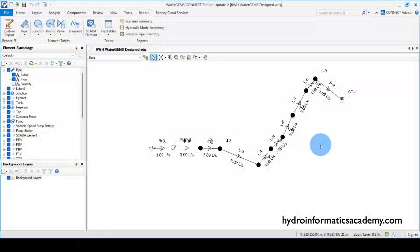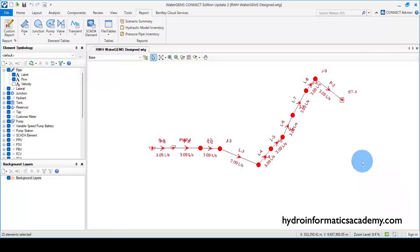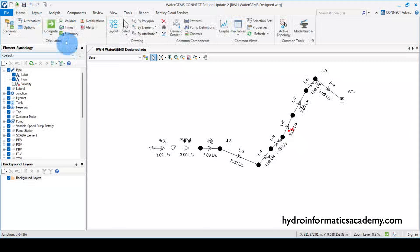This is exactly what we are going to cover today. I am using WaterGEMS Connect Edition, and this is the same network we had in the previous tutorial. We have a reservoir, a pump, a storage tank, and also junctions and links.